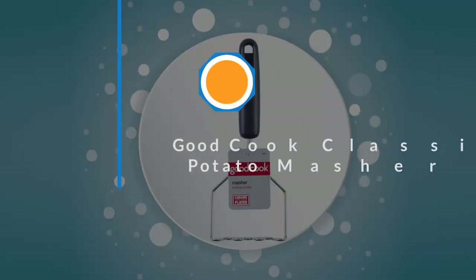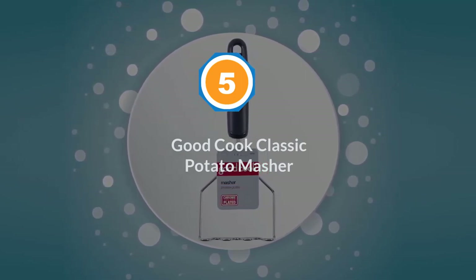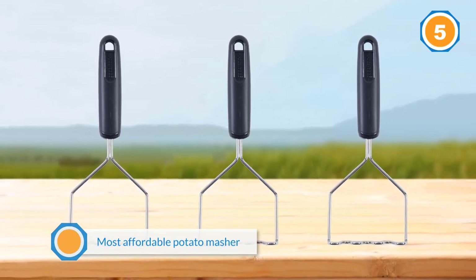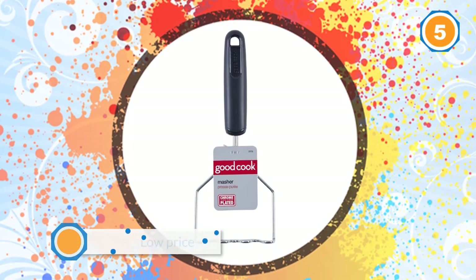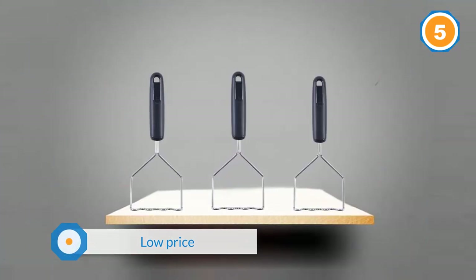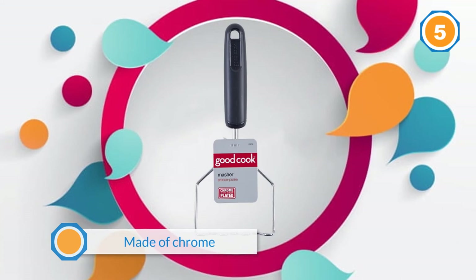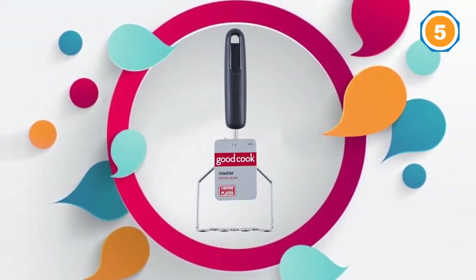Number five: Good Cook Classic Potato Masher. This is the most affordable potato masher money can buy, at just $4. However, with that low price, you'll sacrifice a few key benefits. First, it's made of chrome, not stainless steel, making it more susceptible to rust, especially in the dishwasher. Second, because it's less sturdy, you're better off saving it for smaller jobs or pre-cooked potatoes. That said, it's a must-have in every kitchen.